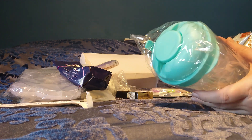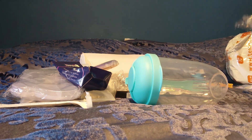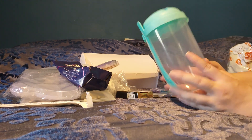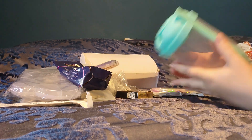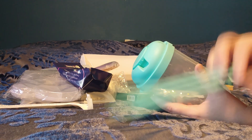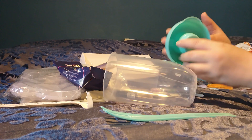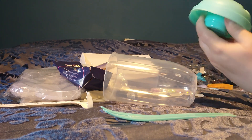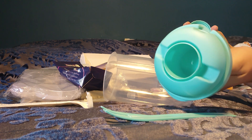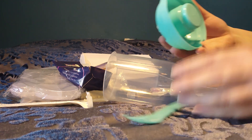I think they call that a salad cup. It has your fork, and that's where your salad goes, obviously. There's your cover, and the top is supposed to be for your salad dressing. I thought that was a really neat way to travel your salad around.